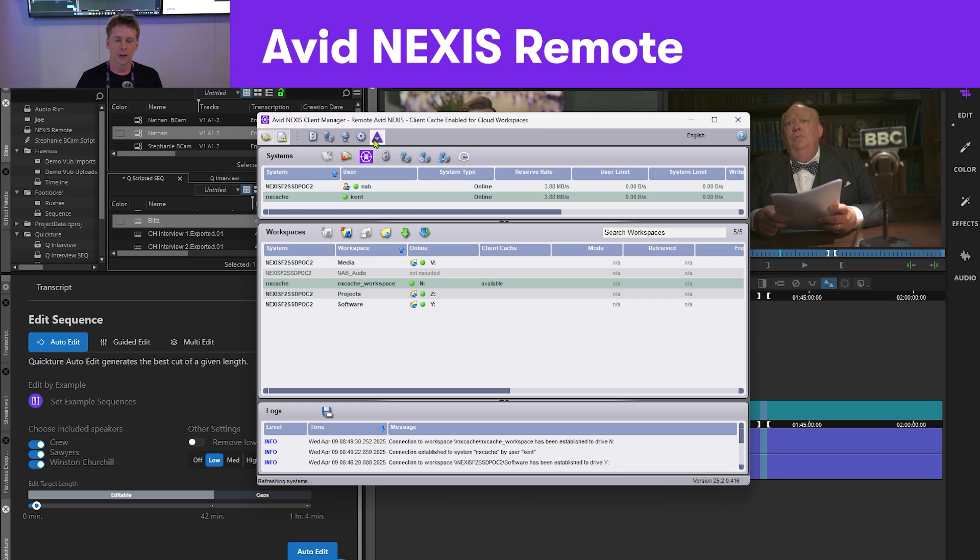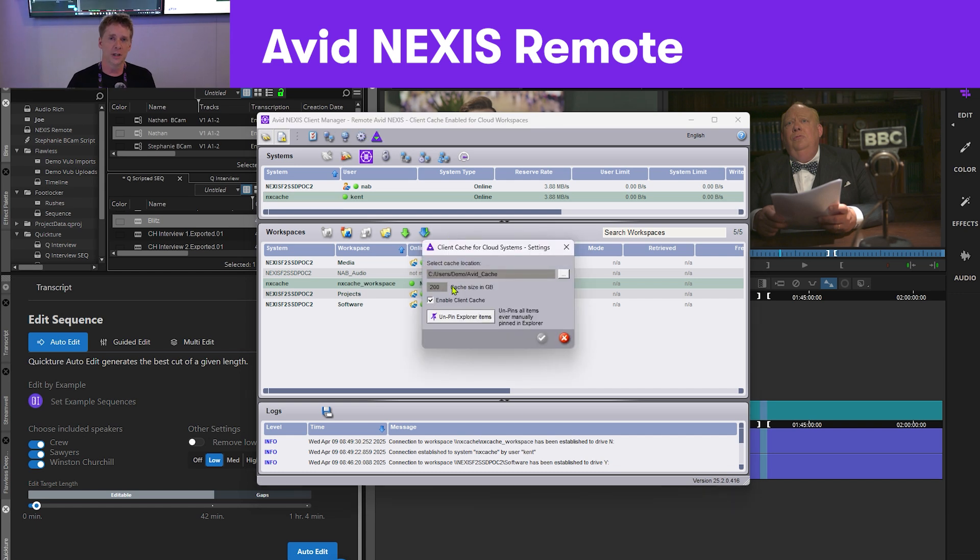You also get pinning capabilities, where we designate a certain amount of drive space on the computer for caching, and this is simply done through this interface.